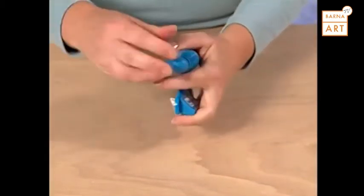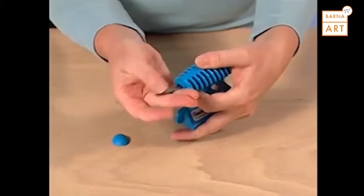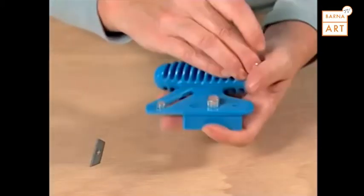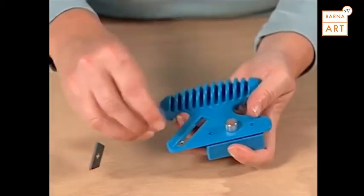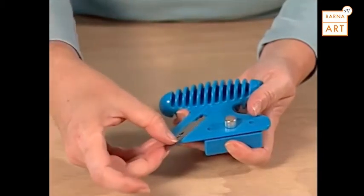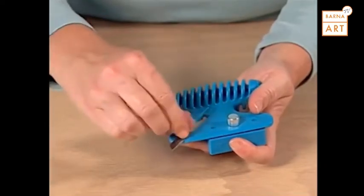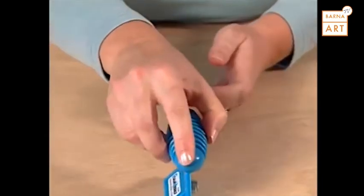To install the blade onto the Logan Foamworks Straight Bevel Cutter, remove a single blade from the blade storage area. Now remove the blade holding knob and lay the blade on the side of the tool, then replace the blade holding knob. The tool is now ready to cut at a 90 degree angle.